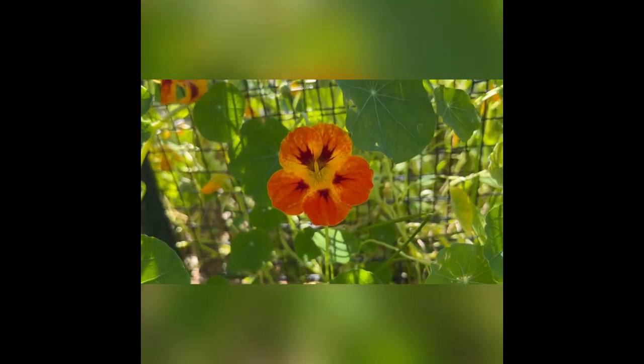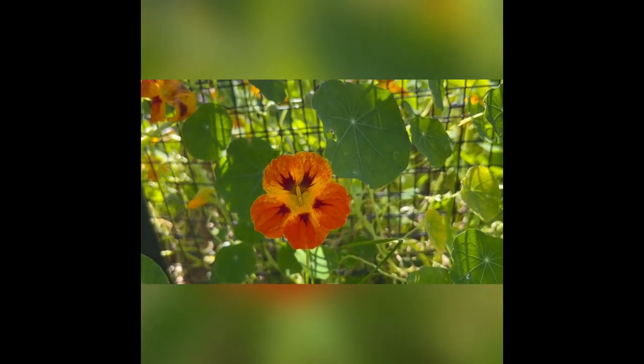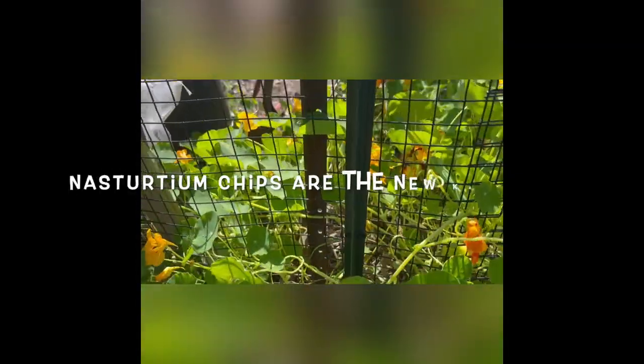Beautiful. And look at those leaves. I've got quite a few of them up on the rooftop that I am going to make chips out of.